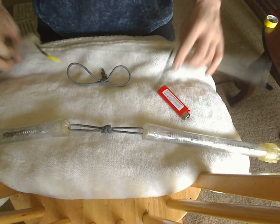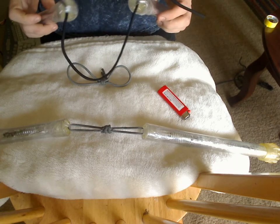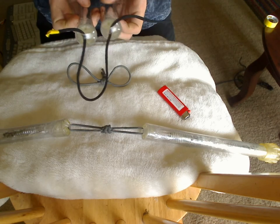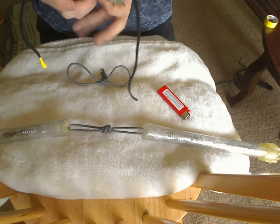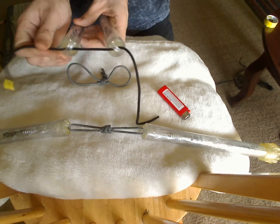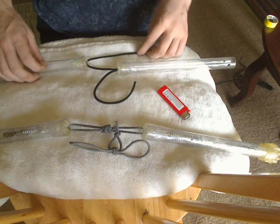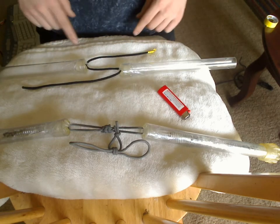First thing you're going to want to do is take some cord. I'm using paracord — you can use whatever you have available. String it through each end of your flowcaps, just a single loop through each end, just like that. And pull it through until you have it just a little bit shorter in the middle than you actually want it to be, like so. Then go ahead and set it down so that one string is coming down and one string is on the top, and you have a little S or Z pattern going here.